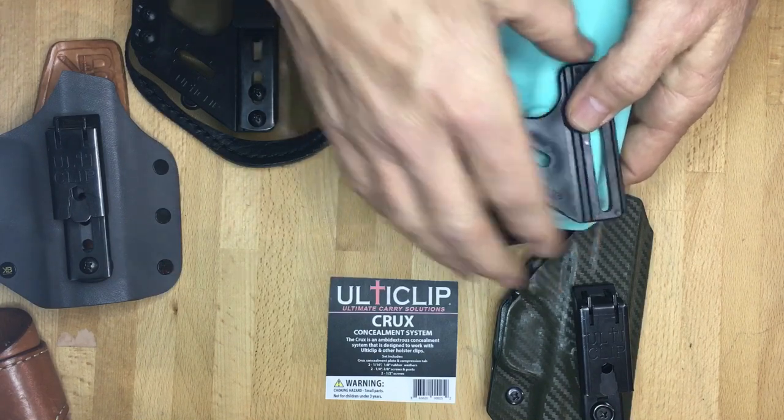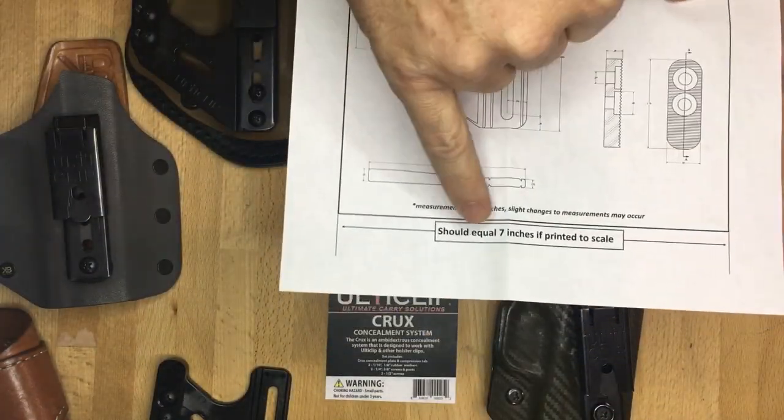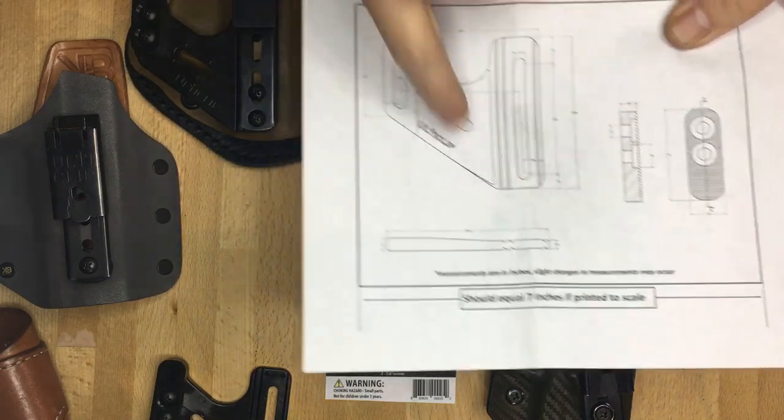If you're wondering about hole alignment and size, what I recommend doing is downloading our mounting template at home. This will actually print to scale. You can check the scale between these two lines — it should equal seven inches. It will print to scale, and you can use the measurements if you want.